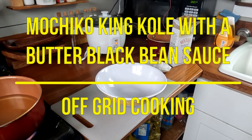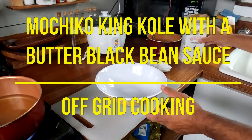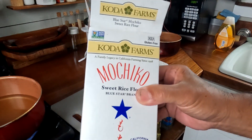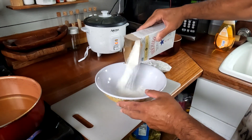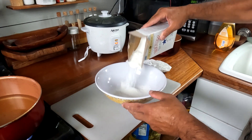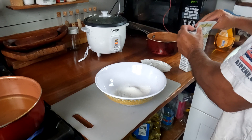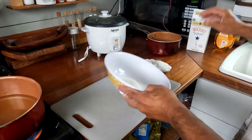Hey, what's up everybody! Today we're going to cook the king cole that we got in our last video with our three-prong. We're gonna make mochiko king cole with a black bean butter sauce. We have our mochiko flour — that's a sweet rice flour.